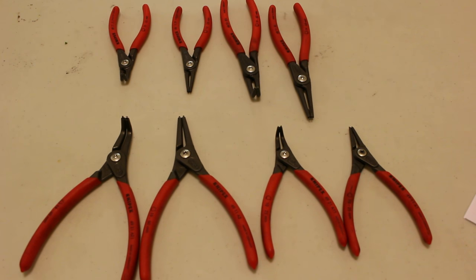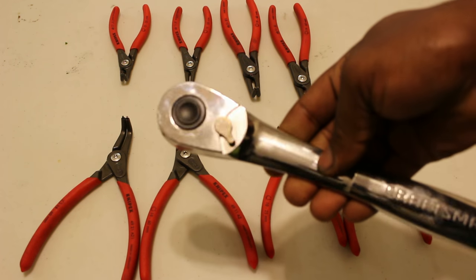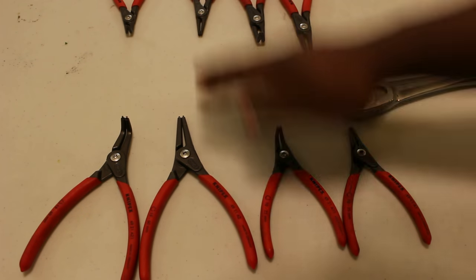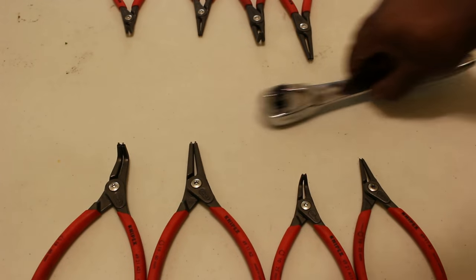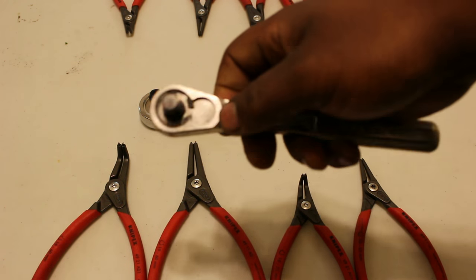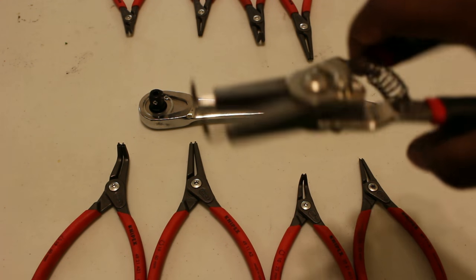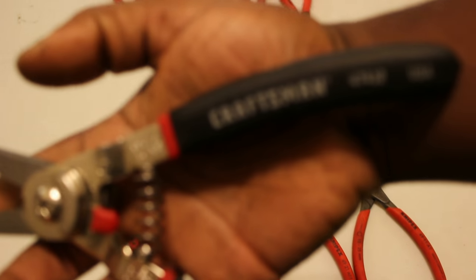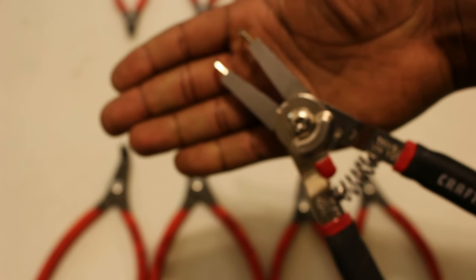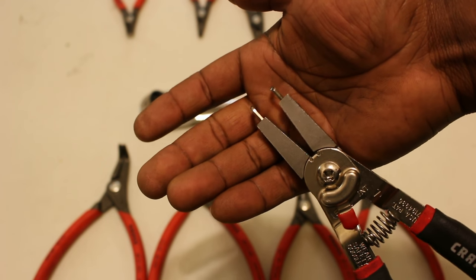For demonstration, I have with me two tests. Here is a Craftsman 1.5-inch drive ratchet with a retaining ring in it. And here is a smaller 3/8-inch drive Craftsman ratchet with a retaining ring. I'm going to get back to this one in a second. The website lists the range of this tool — the Craftsman 47412 — down to around 7 millimeters and all the way up to 51 millimeters.